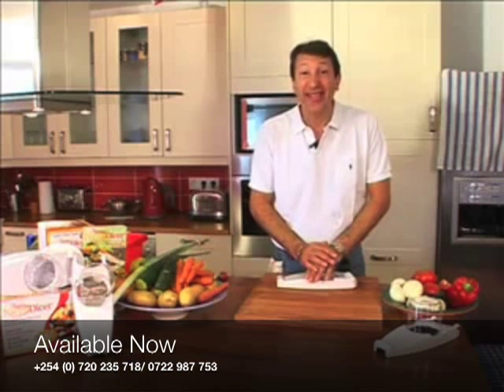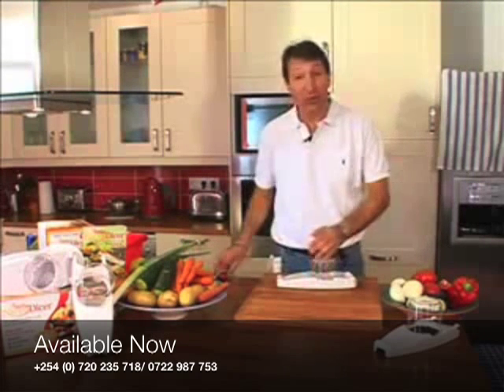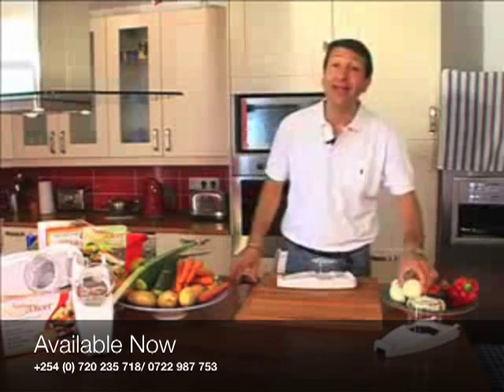The Nicer Dicer — what is the Nicer Dicer? Well, it's the equivalent of using nearly 60 knives at once. No matter how good you are with a knife, you'll be impressed by this. Originally it was designed as an onion dicer.